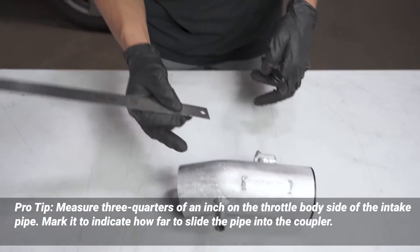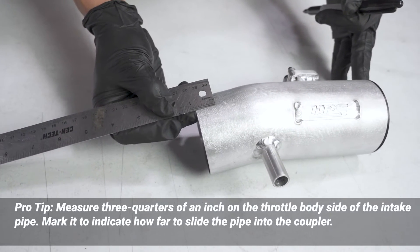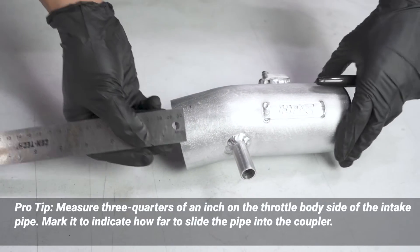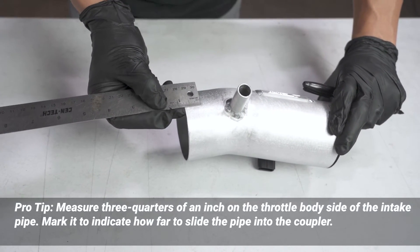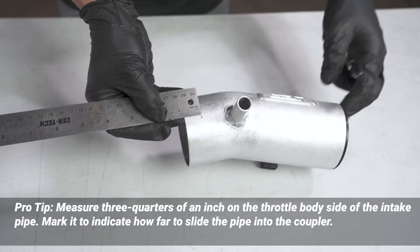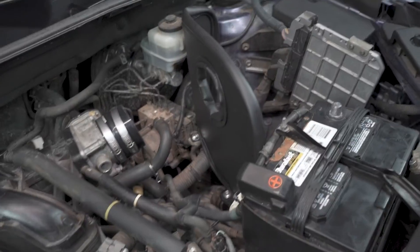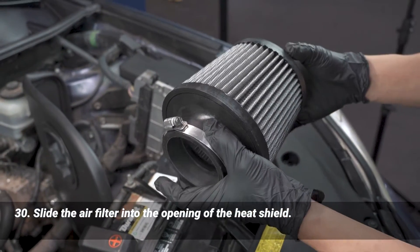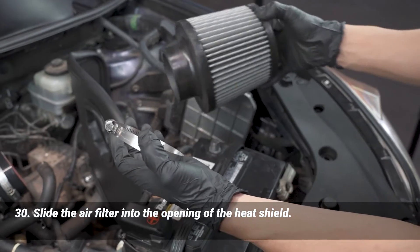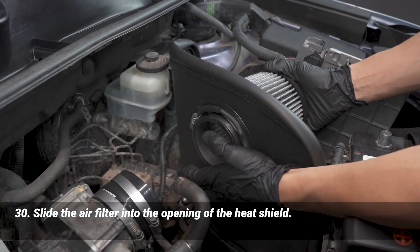We're going to measure three quarters of an inch — 19 millimeters — on the throttle body side of the intake pipe and mark it. This lets us know how far we can push the intake pipe into the coupler. We'll make two marks about 90 degrees away from each other. Next, install the air filter into the heat shield. You can install it as-is, or remove the clamp, put the air filter through, then put the clamp back on.